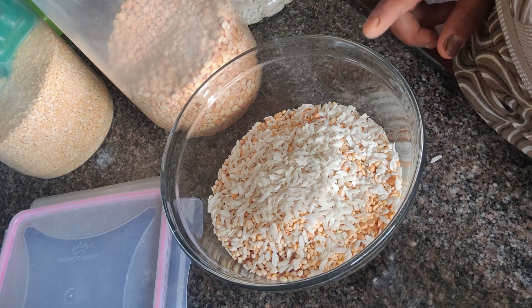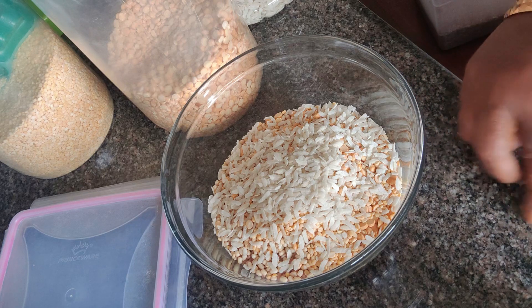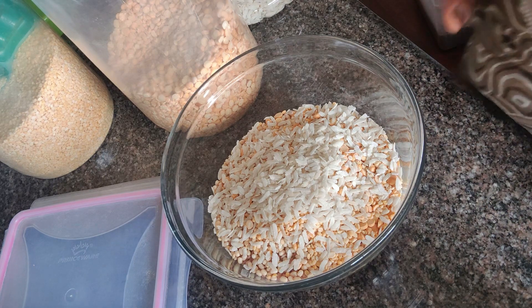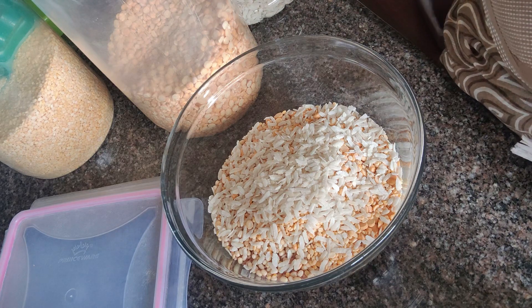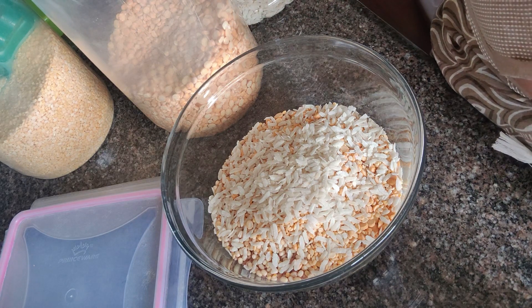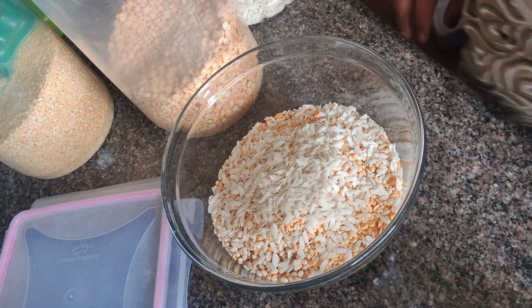Make cuts 3 to 4 times, then let it ferment for 4 to 5 hours, or leave it for the next day. I will make it with 3D fermentation — it's super easy.